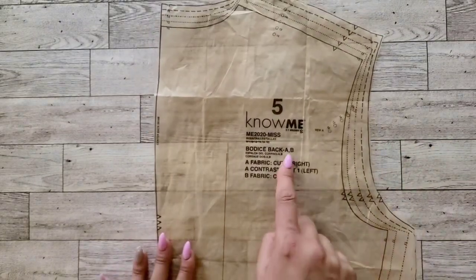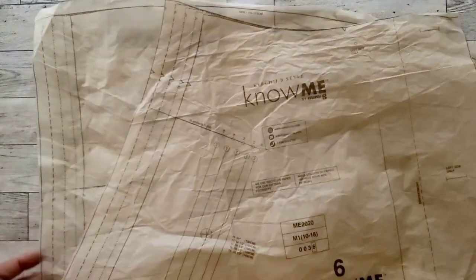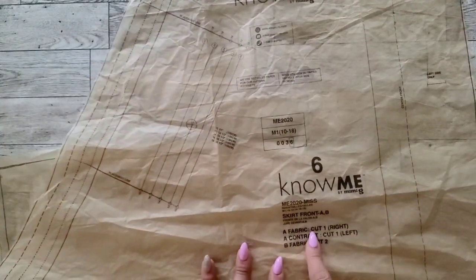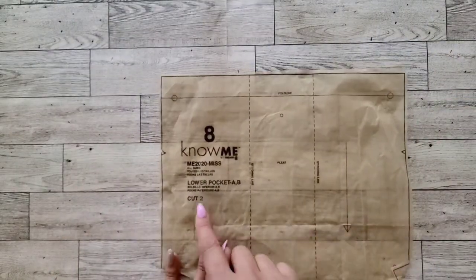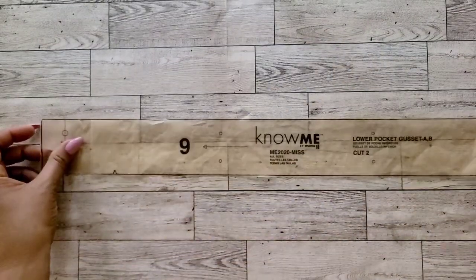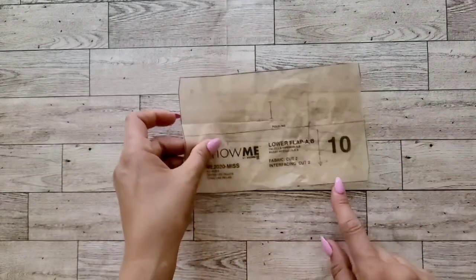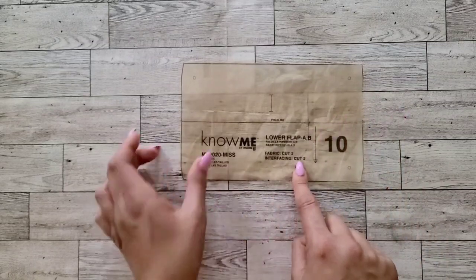Next, cut piece five, the bodice back — cut one of fabric and one of contrast fabric. You will need piece six, your skirt front — cut one of fabric and one of contrast fabric; I will be cutting the longer length in View A. You will also need piece seven, the skirt back — cut one of fabric and one of contrast fabric. Cut piece eight, the lower pocket — cut two of your contrasting fabric. You will need piece nine, your lower pocket gusset — cut two of your contrasting fabric. Cut piece ten, the lower flap — cut two of your contrasting and two of your interfacing.